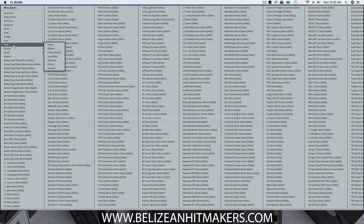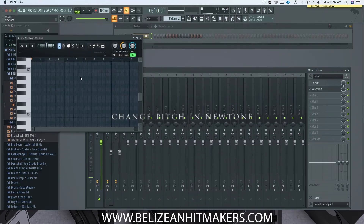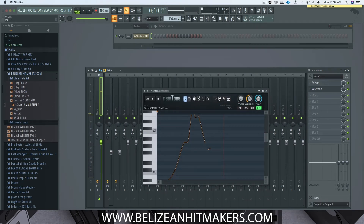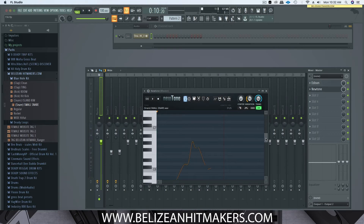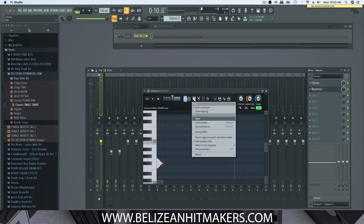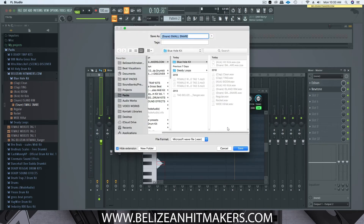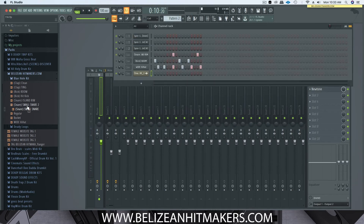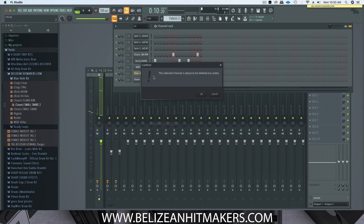Also another way to get your drums tuned is to use NewTone in FL Studio. Similar concept — you drag your sound in and you can play with the knobs and move the key. Just click on the key that you want. From there you can save it as a sample — let's call it, say, 'new snare small snare two.' I'll save this one in my kit as well, and from there you can just drag it in. But we're not going to use that method for this one.